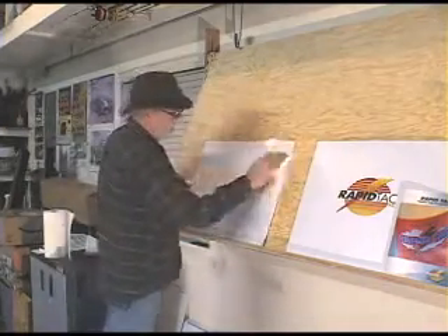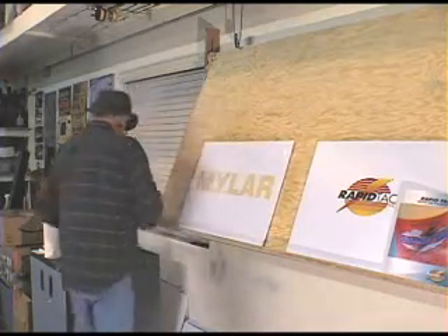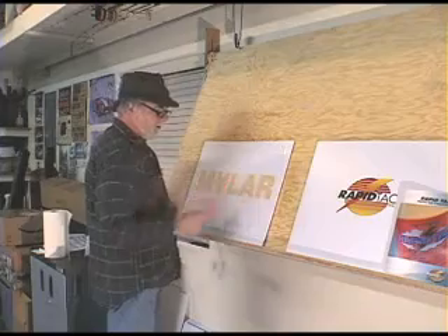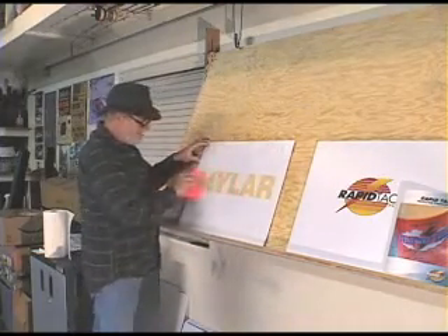This doesn't take a lot longer. In fact, in most cases, this is actually easier and quicker than doing it dry. It's the squeegee technique. It's the liquid.